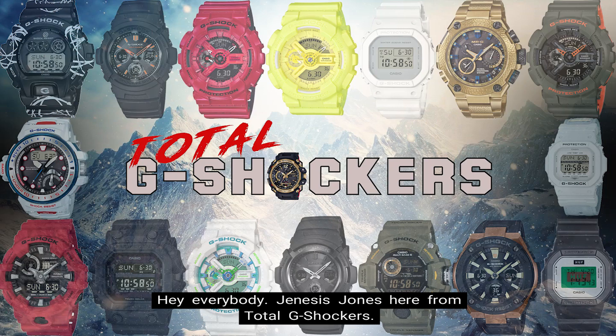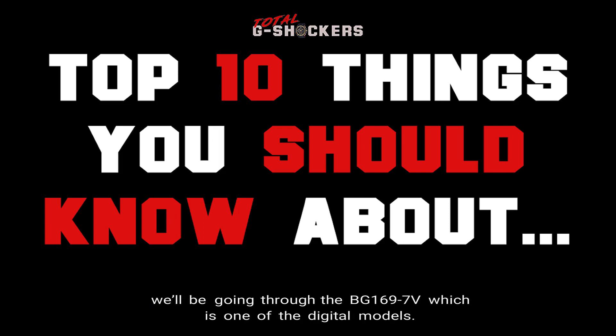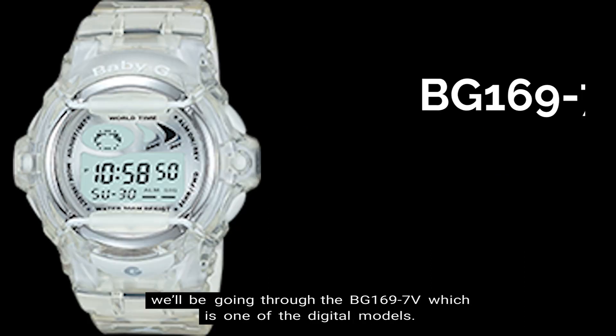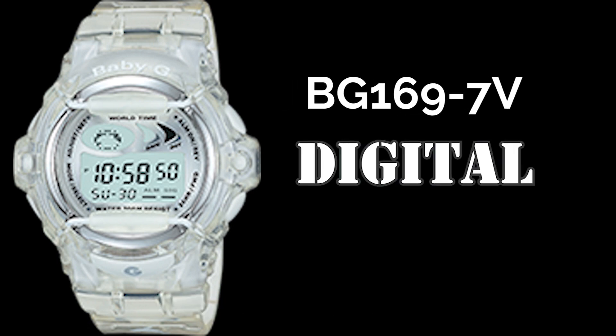Hey everybody, Genesis Jones here from Total G Shockers, and in this episode of the Top 10 Things You Should Know About Video Series, we'll be going through the BG-169-7V, which is one of the digital models. So let's get into it.